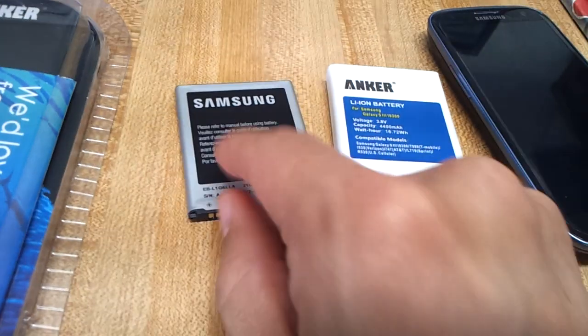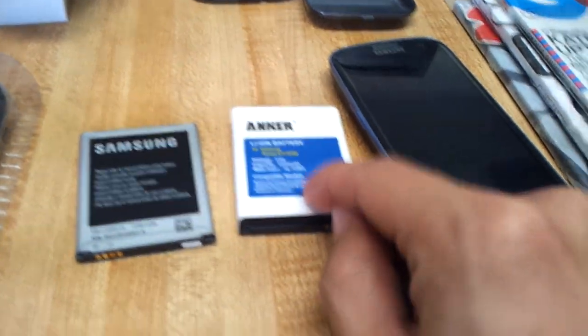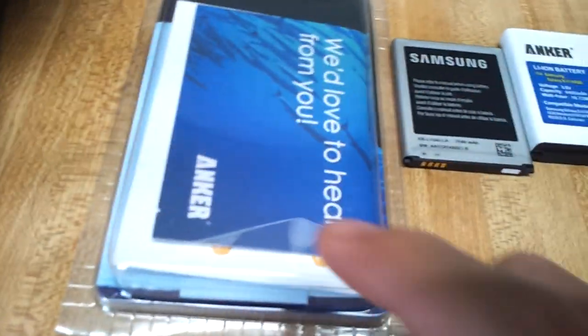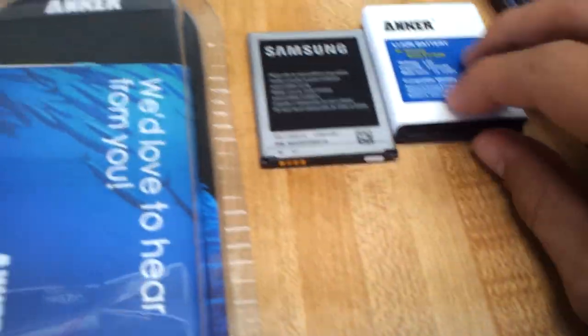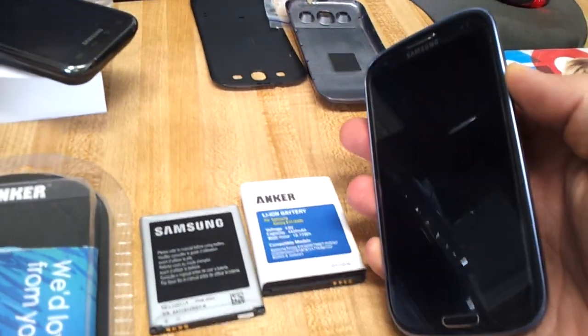Anyways, I got about 14 hours total with the original battery. And with this Anker one I easily get over a day and a half. I've had this battery over a month. Actually, this one here is a brand new battery — this is the package it comes in. I bought this one for a friend because he has basically the same issues with battery usage.